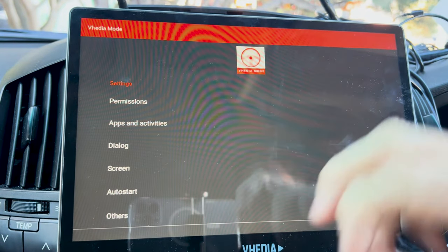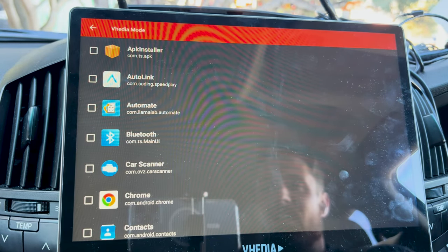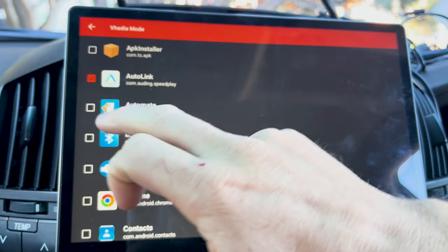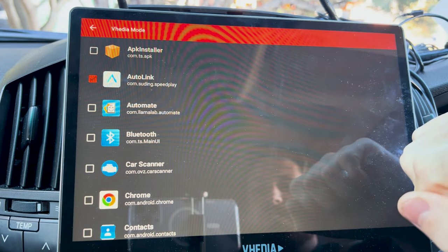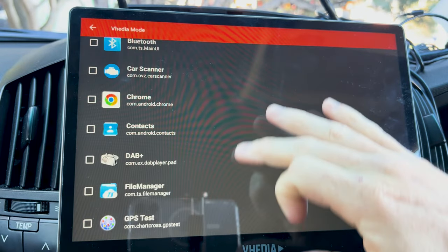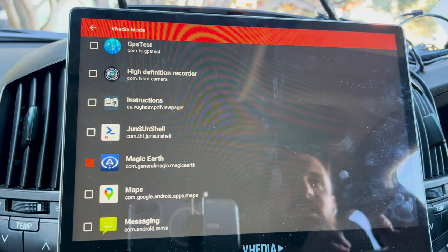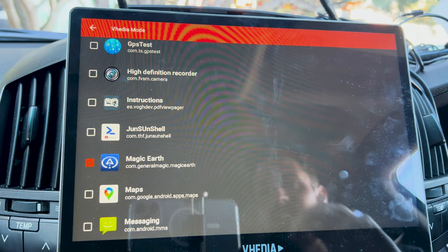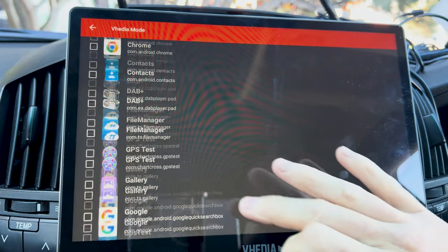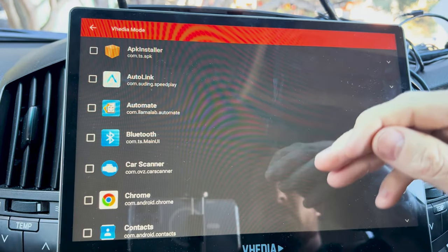Now you need to select an app and activity. Under Apps and Activities, set the navigation app to Auto Link or Car Launcher depending on what you're using — because that's going to be CarPlay or Android Auto. If you use any other navigation apps you can add those too. The difference between navigation apps and normal apps is just the way the system suggests which ones to use.